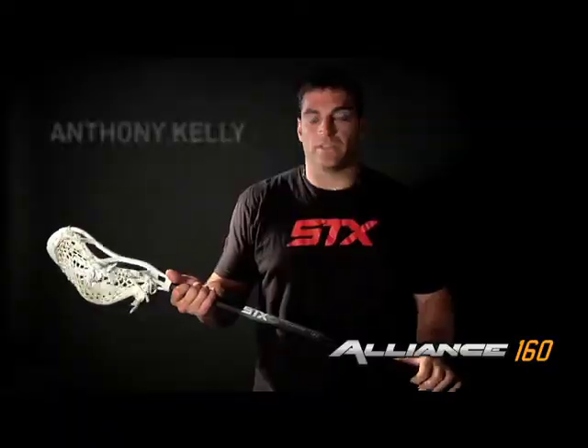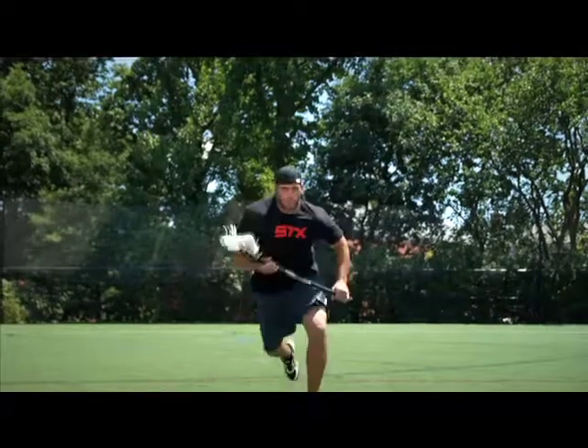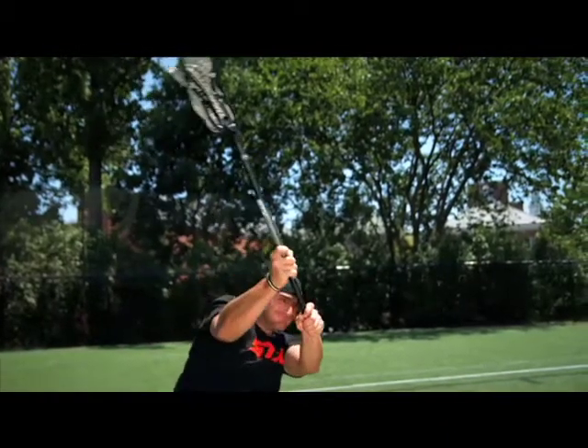Anthony Kelly, Team STX here to talk to you about the Alliance 160. It's the stiffest shaft that we have in the Alliance family, built for powerful players — big strong players who generate a lot of speed and power while shooting. The shaft is built to support that shooting motion with a little bit of flex that your normal standard alloy shafts do not have.